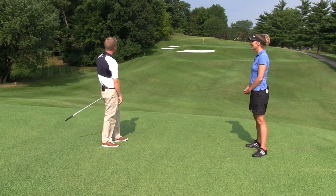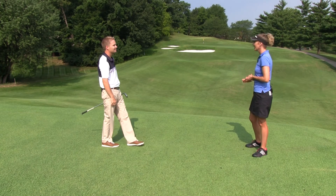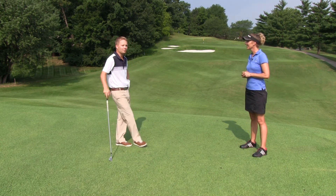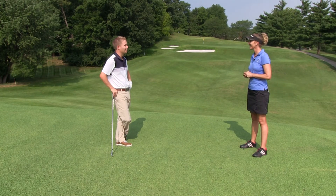All right. So bad kick, but it actually was pin high, so you got the yardage down pat there. Definitely had the yardage right — probably should have aimed a little more to the right at that fat of the green, maybe. It's simple, and it works.